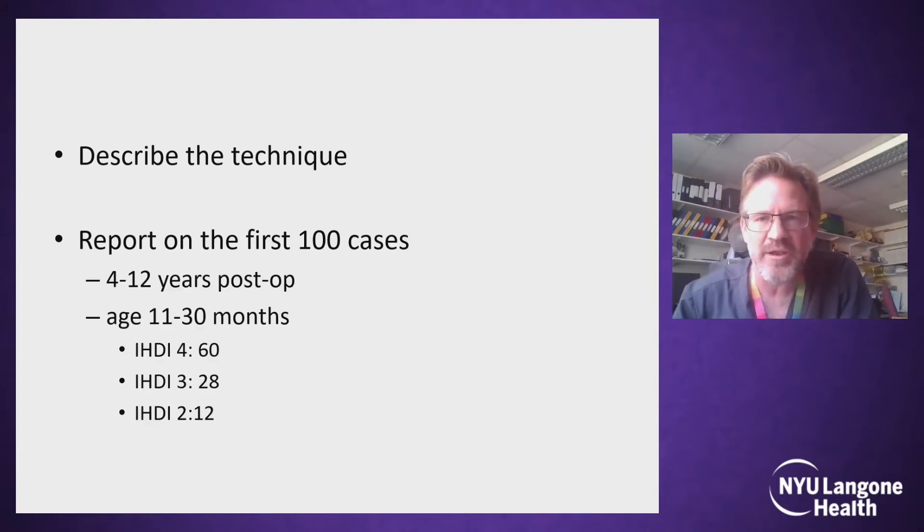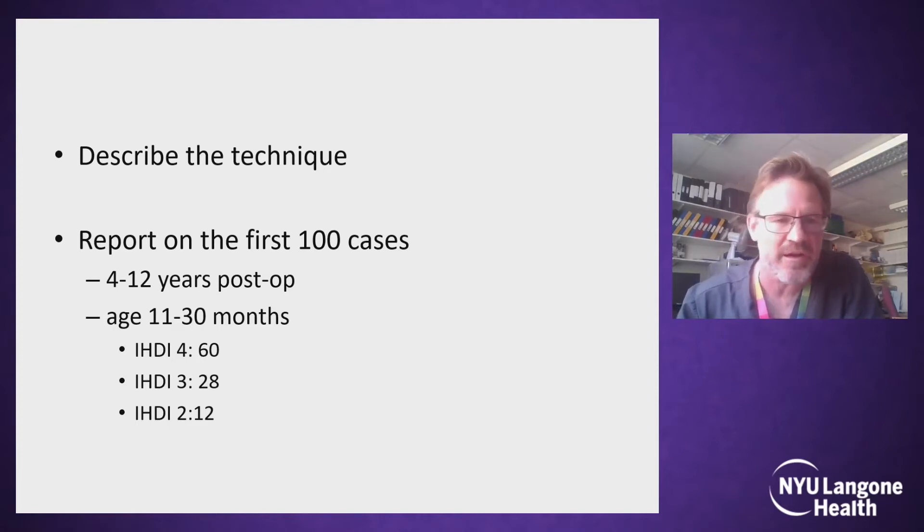All of these children were aged between one and two and a half years old at the time of surgery, and most were IHDI — i.e., high dislocations.